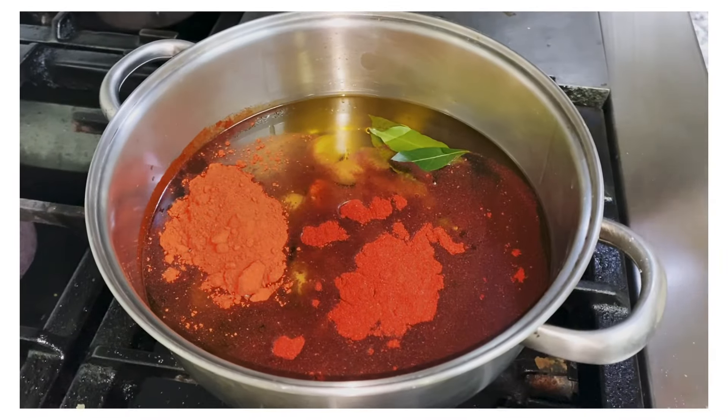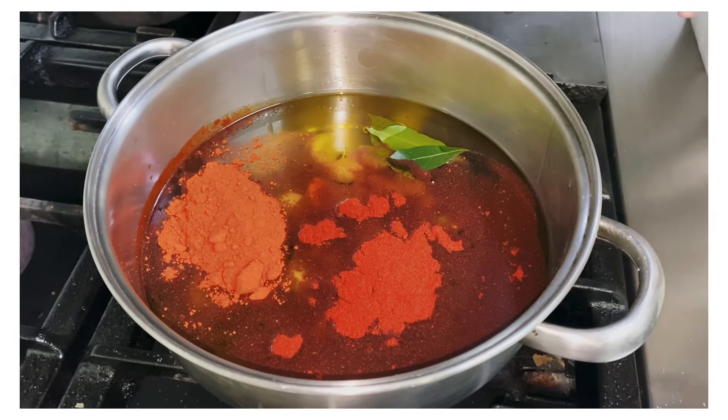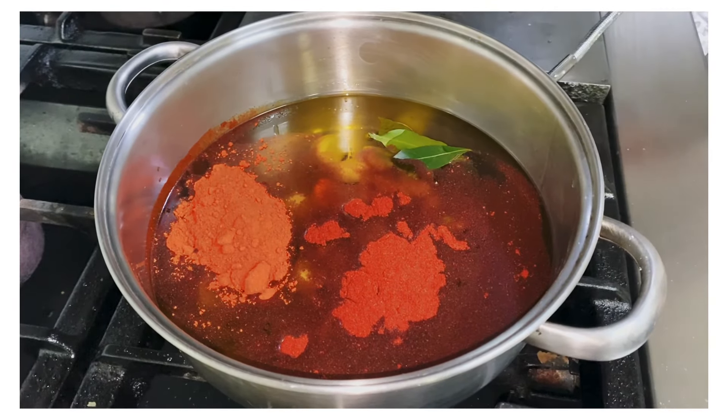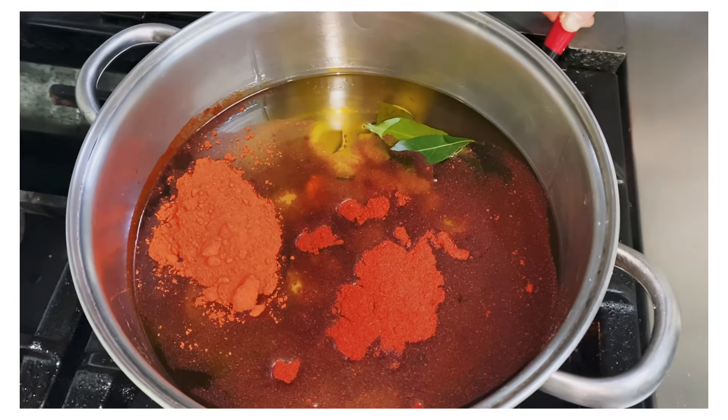This looks like a lot of ingredients in terms of volume, but I do a large batch. I will be providing you with the recipe for about four or five people. For the ajada — your infused oil — we're going to put it at a very low heat.